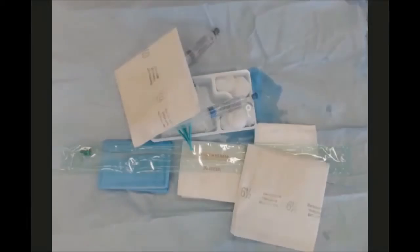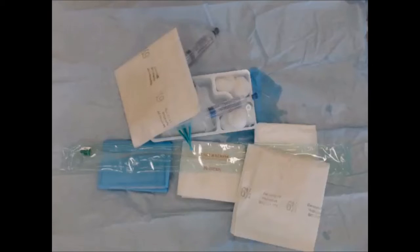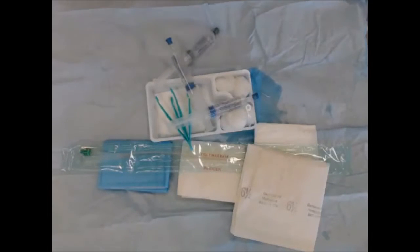Now that everything is ready, go and wash your hands using a full sterile hand-washing technique, then come back to the patient and put on your gloves. It's important to note that you should also be wearing an apron at this point. Once your hands are properly washed and your apron is on, put on the first pair of sterile gloves.